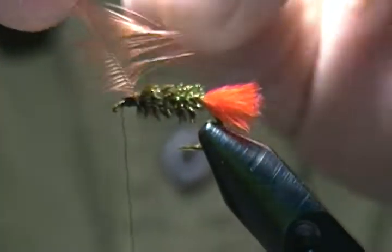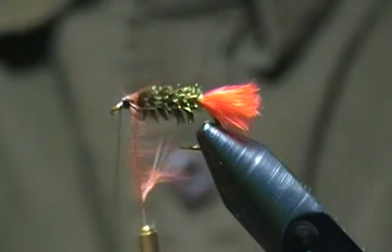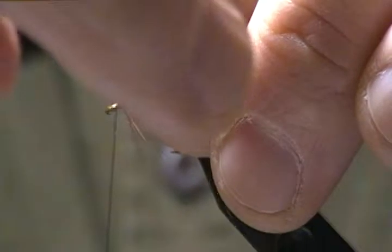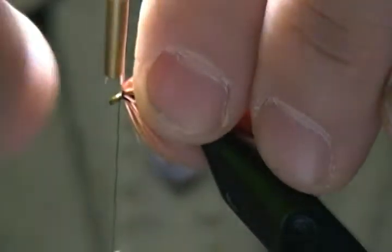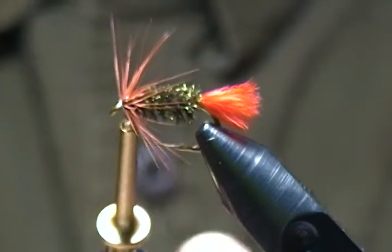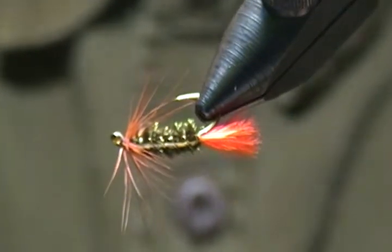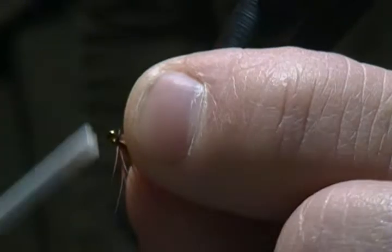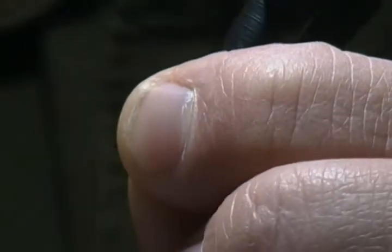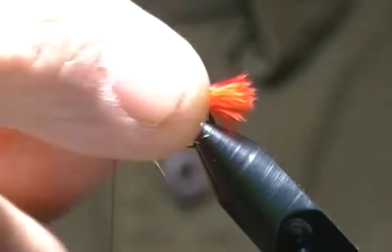I'll bring in my other hackle pliers and grab that stem to wrap the hackle. I always try to stroke the fibers back so they're sweeping rearward — it makes them a little easier to wrap. I'll wrap that forward, stroking the wraps back as I go. It's a short stem but I can still get it tied off underneath. Then I'll fold that little stem back so wrapping back locks it in place — push everything back and wrap onto it to lock that stem in.